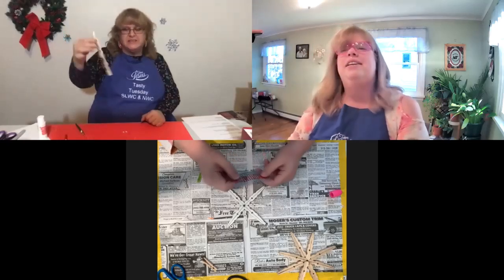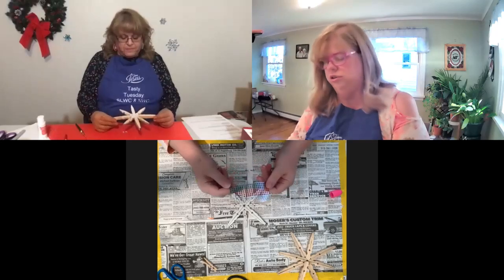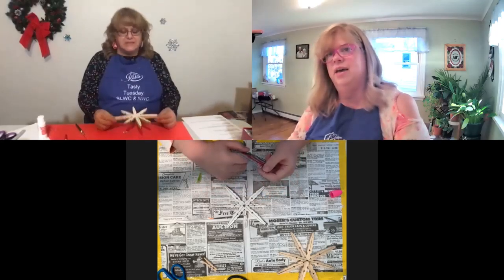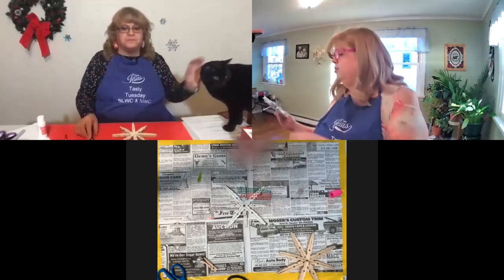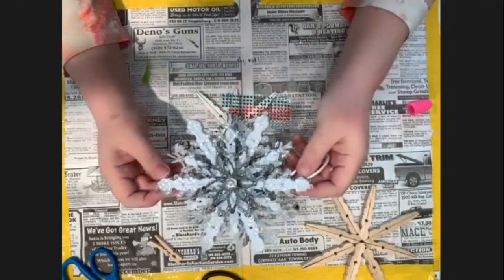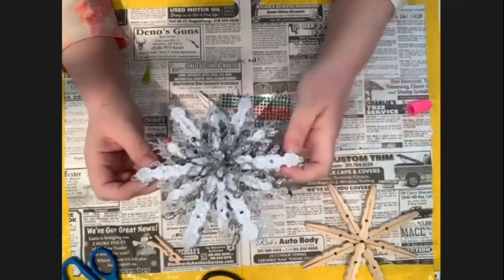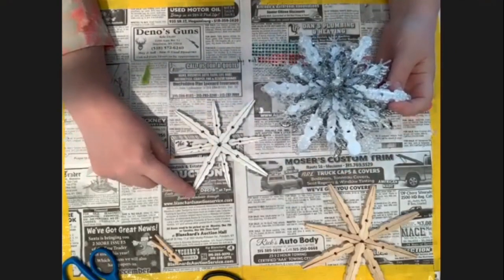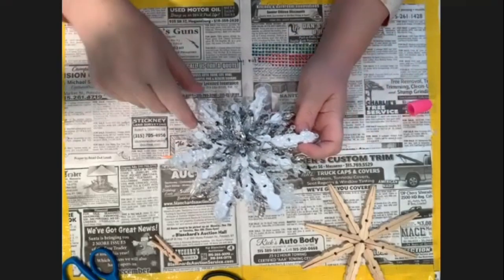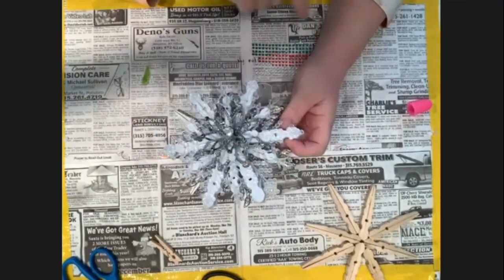Nice job. Now you can either put glitter on it or maybe some sparkly jewel stickers or anything like that. I want to show you one that I did a couple of weeks ago - this was for my bathroom, and I always decorate my bathroom with snowflakes and 'let it snow' and that kind of thing. So I got a little bit carried away with my embellishments. I had six large clothespins and realized it was kind of sparse, so I did six more with the little clothespins and put those in the middle.